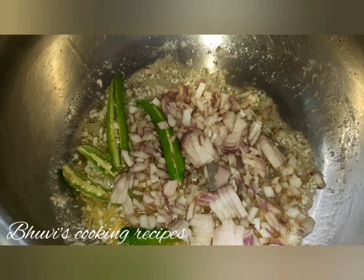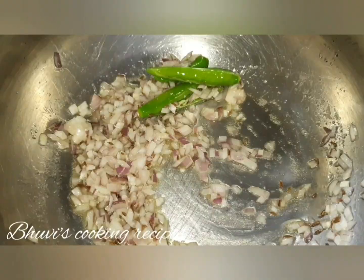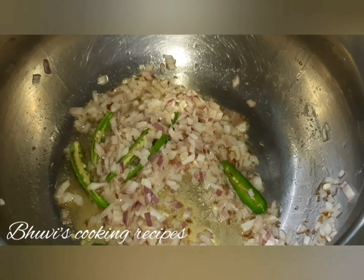Add 1 finely chopped onion. Add ginger-garlic paste.